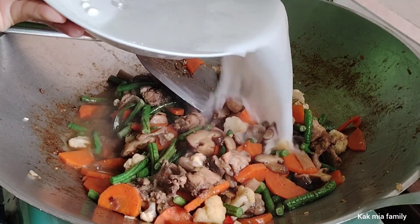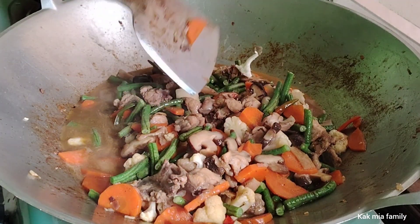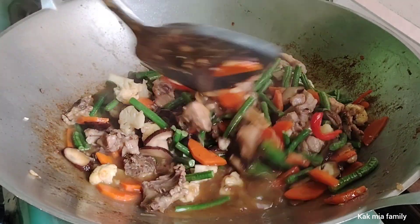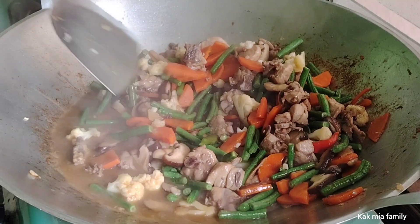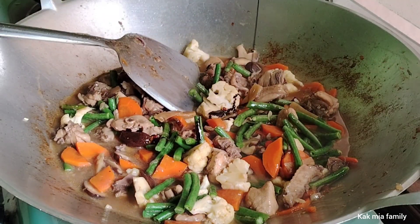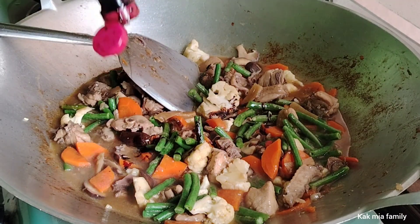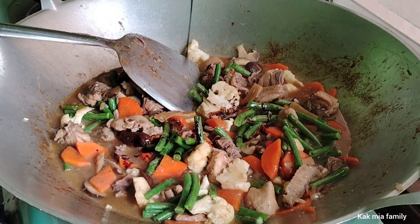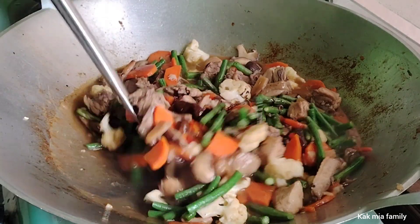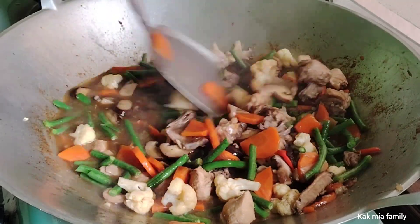Ini Kak Minya masuk air bancuhan tepung jagung. Macam biasa ya sahabat, kuah dia memang banyak. Ini Kak Minya tambahkan kicap sebab dia nak agak gelap sikit, sebab yang warna hitam ni hanya warna dari sos tiram tadi.